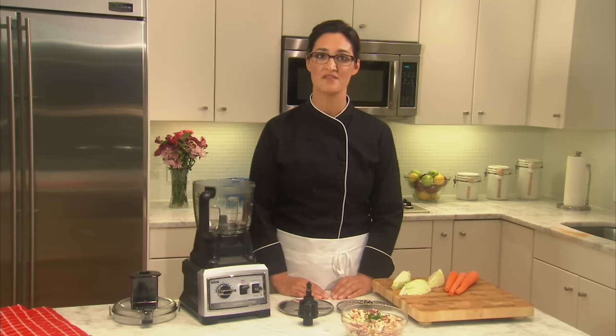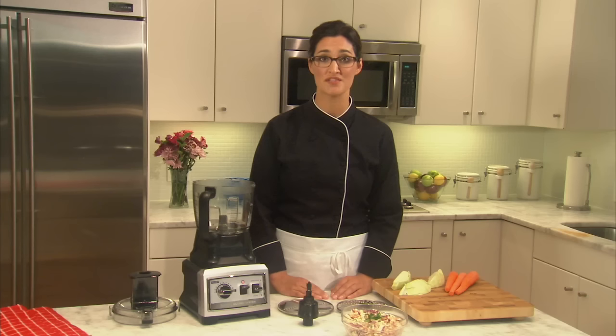The Ninja Ultima system includes convenient attachments for all of your food prep needs. We are going to slice cabbage and shred carrots, which will be the base for a homemade coleslaw.